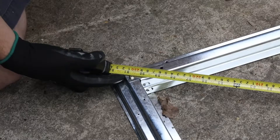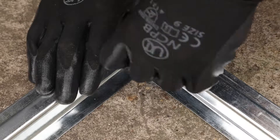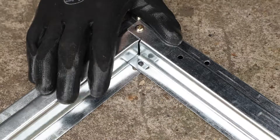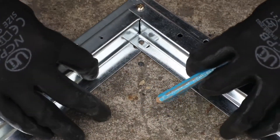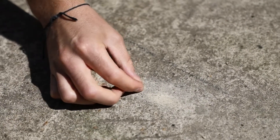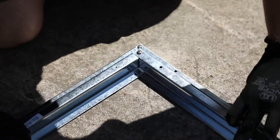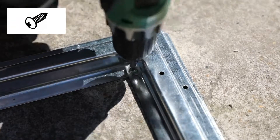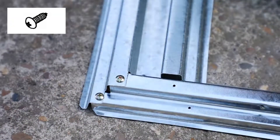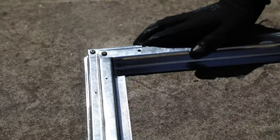Once you are completely satisfied that the base is square, mark with a pencil through the holes in the frame and onto the concrete below. Move the frame out to the side and drill down into the concrete at each marked point. Insert plugs into each hole. Secure the base down into the drilled holes with 16 screws positioned around the entire frame. Check that everything is still square and level before moving onto the walls.